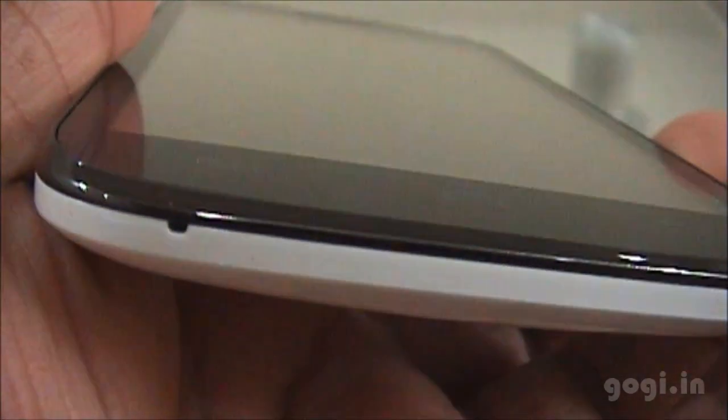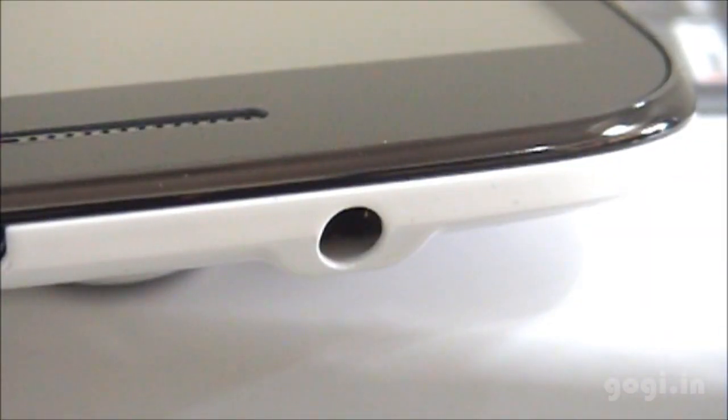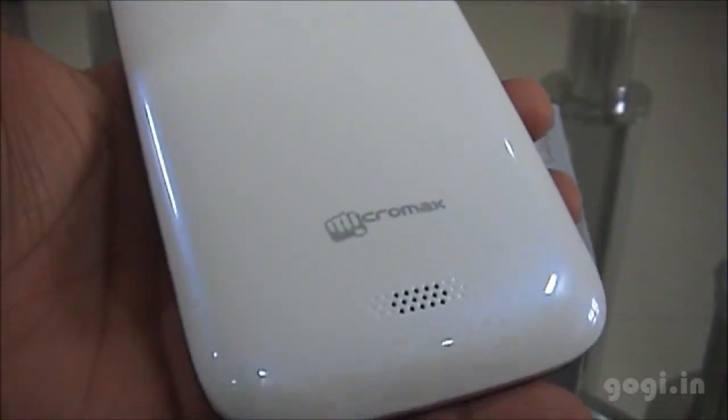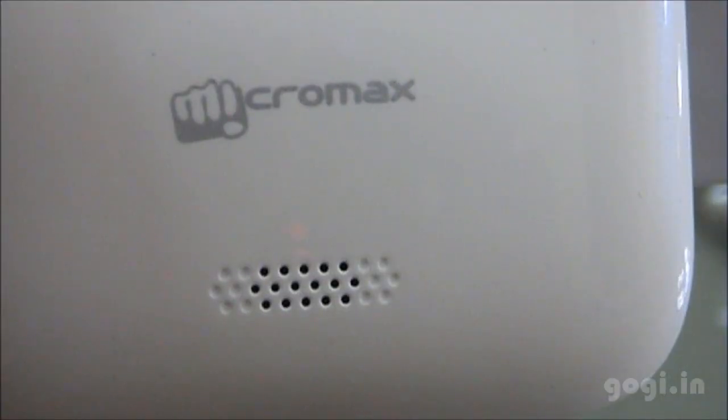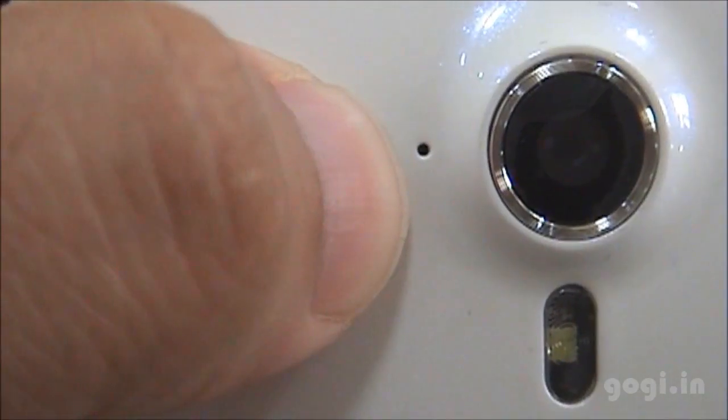On the front you can see 3 touch sensitive buttons and the mic. There is a power lock button, a micro USB port, a 3.5 mm jack, and volume rockers. The device has a glossy black front, glossy grey-black sides, and a glossy white rear. The rear also has the speaker grille with the Micromax logo, the 8 megapixel autofocus camera with LED flash, and the mic.